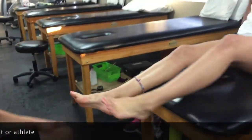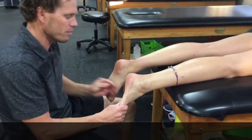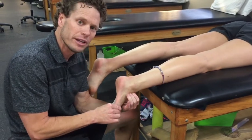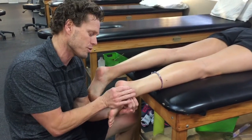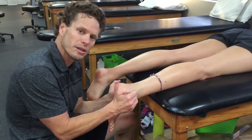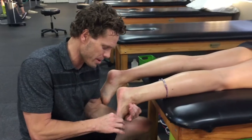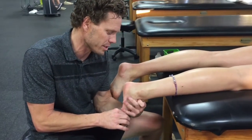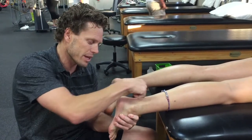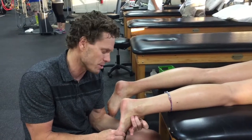So now we have the client lying on her stomach, which gives our therapist a chance to really look at the foot and determine neutral. Neutral is the heel position when the talus is between the mortise — the two bones here. One of the things I noticed right away when I put Sam in that neutral position is she's in a varus position. We're looking at that varus position of the heel, which gives me information I'll use later.